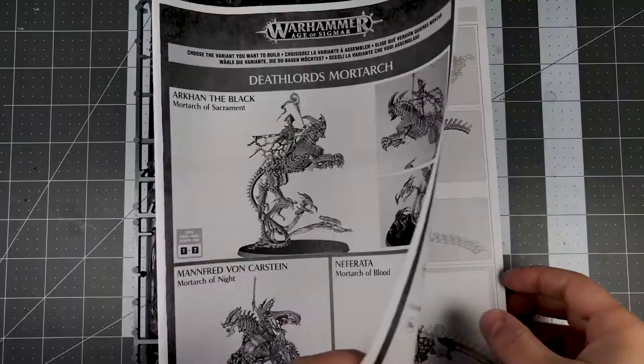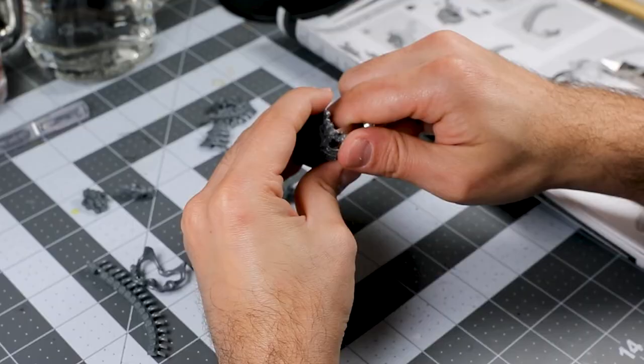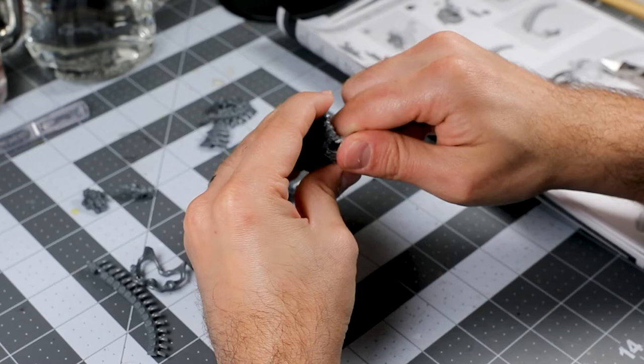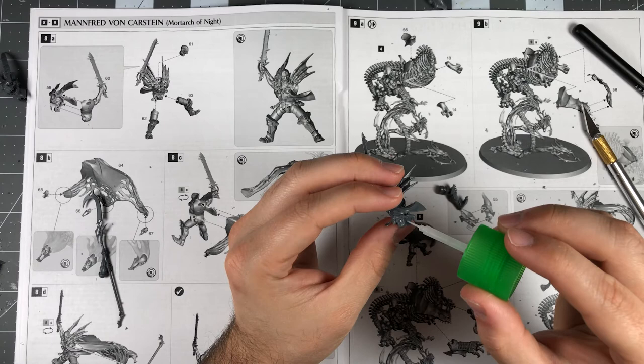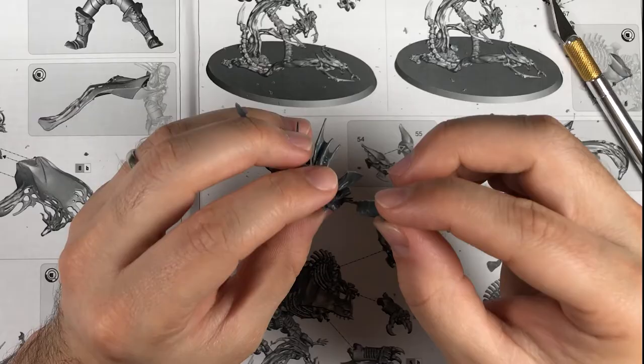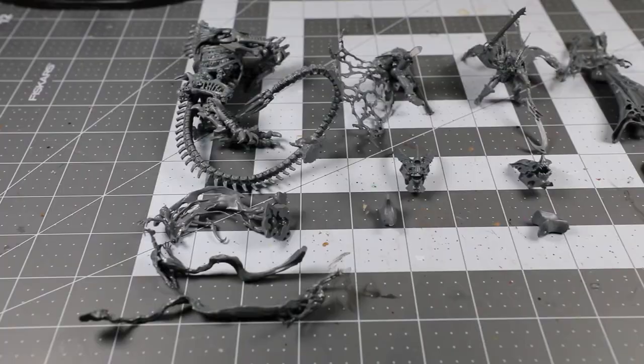The first step is assembling the mount. You want to follow the instructions up until the section where you assemble and attach the head, but it's important that you do not actually glue the head in place. From there, you'll want to assemble the individual Mortarks as instructed, but stop at the step where you attach the saddle to each Mortark. You want to keep them separate as it will make it much easier to magnetize them later on. With all the necessary pieces built, we can start the actual magnetization process.